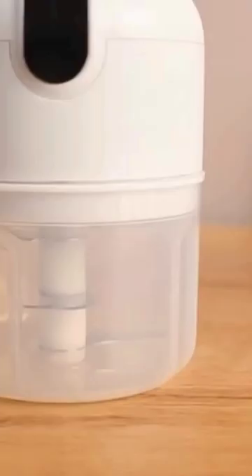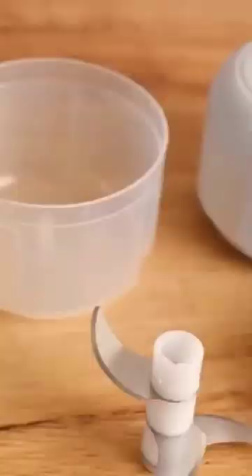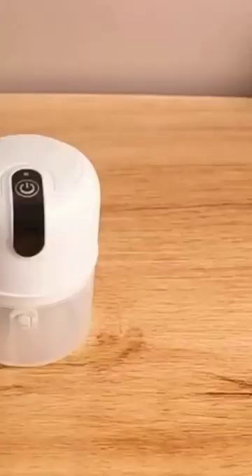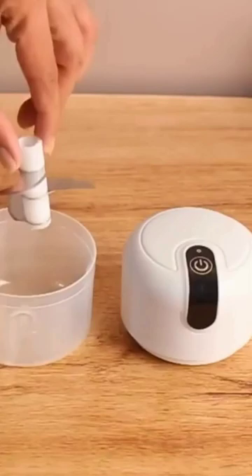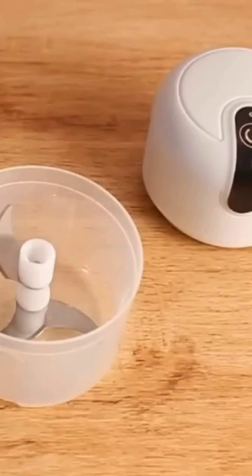Instacopper Rechargeable Mini Electric Chopper. Comes with a powerful 45-watt motor, three stainless steel blades for excellent performance, food-grade bowl quality, and three built-in sharp blades, along with an anti-splash cover.